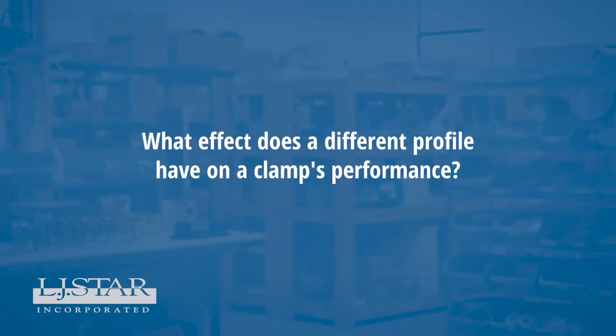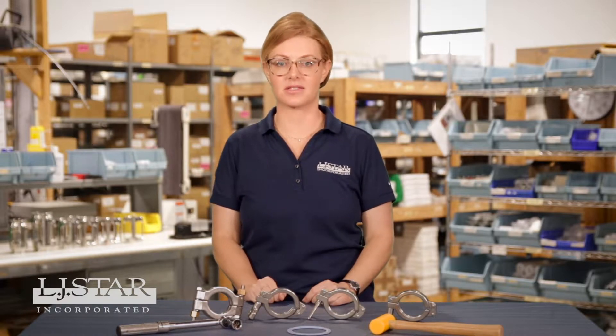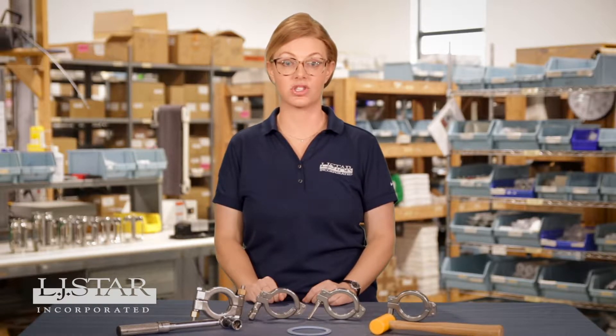What effect does a different profile have on a clamp's performance? A superior clamp design adds many details that lead to better clamp performance and less maintenance. These include a wider profile, tighter tolerances to ensure higher precision from part to part, and investment cast parts for less tooling degradation from one batch to the next.